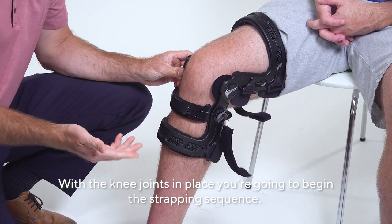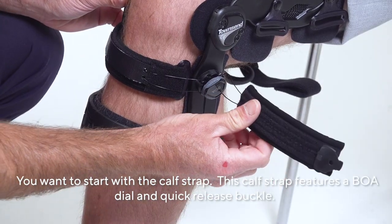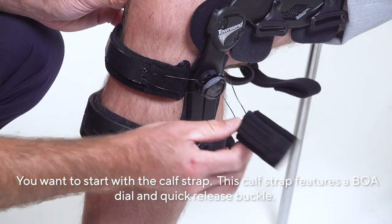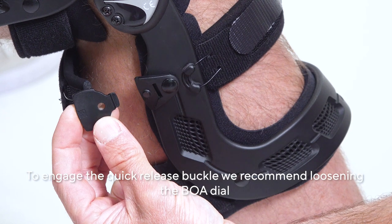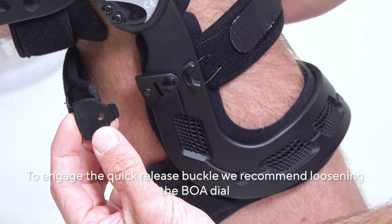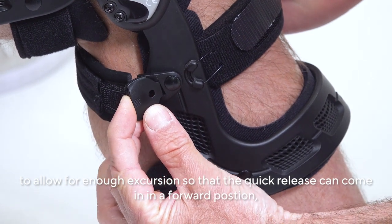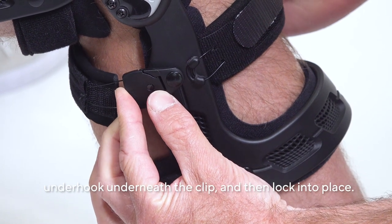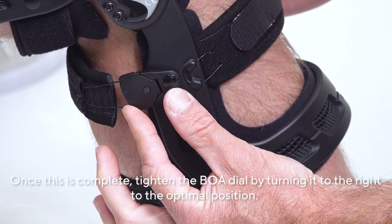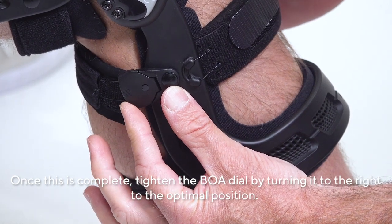With the knee joints in place, begin the strapping sequence. Start with the calf strap, which features a BOA dial and quick release buckle. To engage the quick release buckle, loosen the BOA dial to allow enough excursion so that the quick release can come in forward, underhook underneath the clip, and then lock into place. Once complete, tighten the BOA dial by turning it to the right to the optimal position.